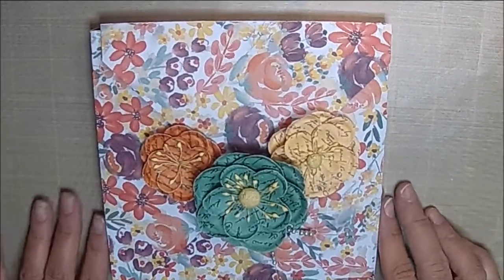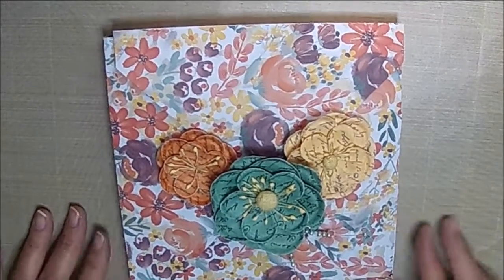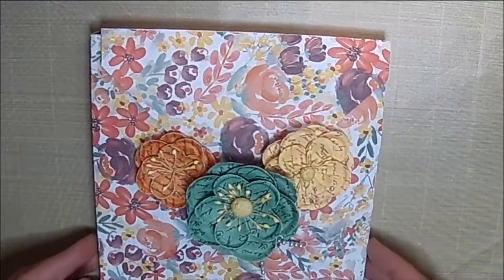Hi there, it's Shell with Little Acres Creations, and I have a couple of projects to share with you guys today.